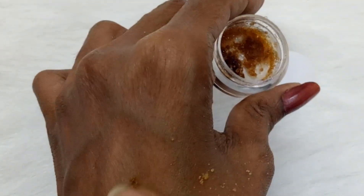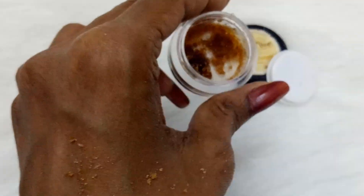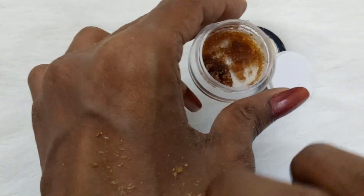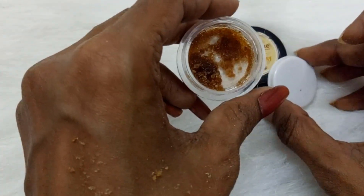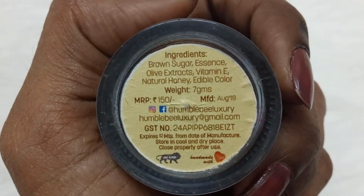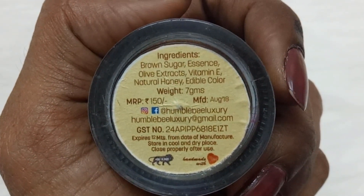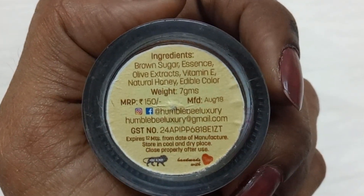You can see the particles — it is brown in color because it contains brown sugar. The particles are gentle yet tough enough on lips to remove dead skin and leave soft lips. The ingredients include brown sugar, essence, olive extracts, vitamin E, natural honey, and edible color. It weighs 7 grams, priced at 150 rupees.